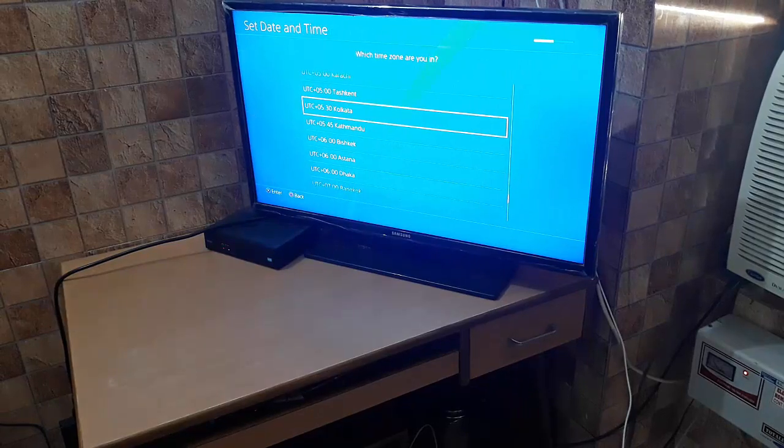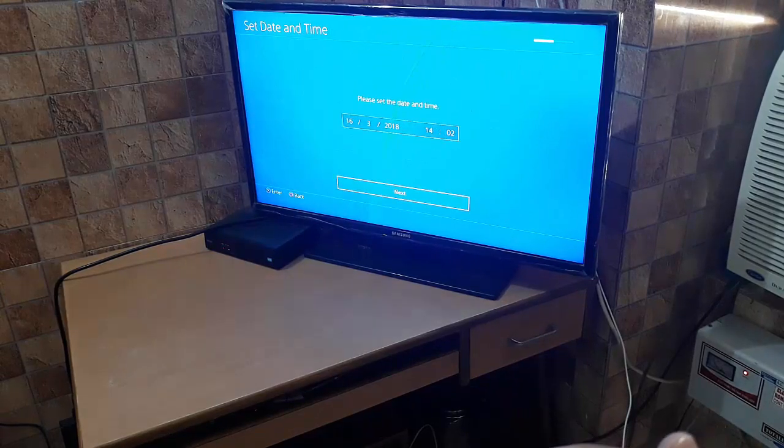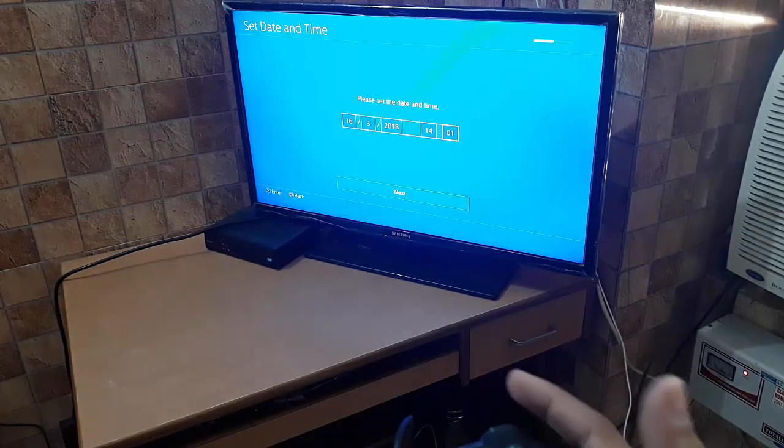I don't have a PS Camera. The time and date settings — the date is correct: 16th of March 2018. I'm entering the correct time and pressing X to confirm.